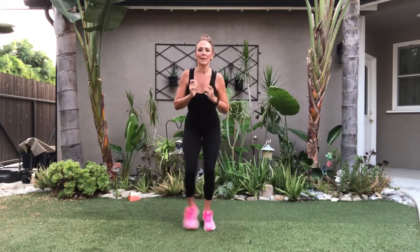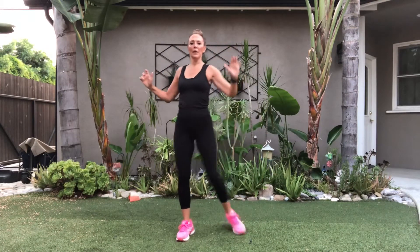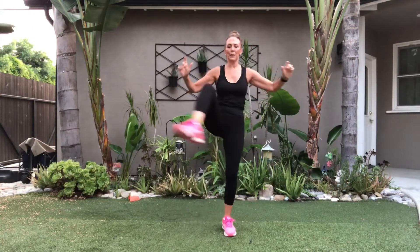Right leg, work it, come on. Left — feel those legs, up and tight. March in place if you need to. Here we go, we're going to do some hip openers, at your own pace. Right leg in — just a single opener right now. Switch, open that up. Breathe, abs are so tight.